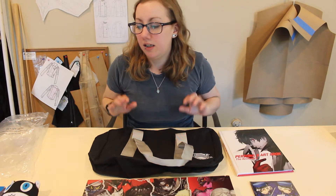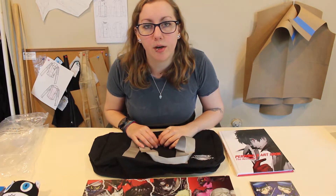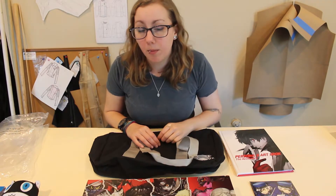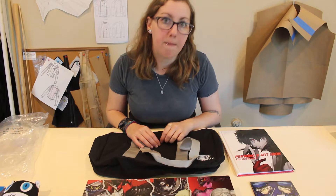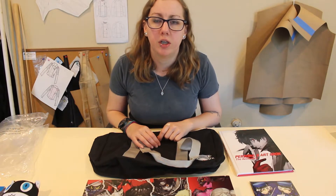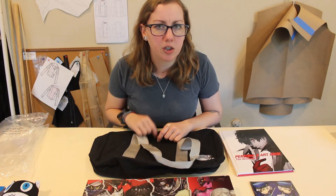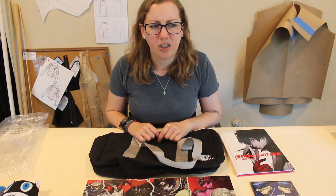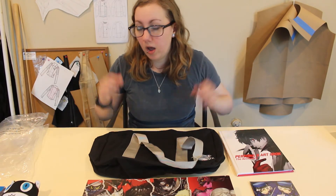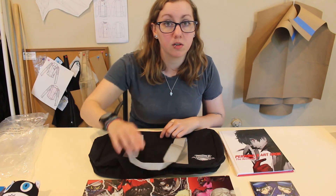Alright, so that's the stuff inside the Take Your Heart edition. I'll try to find any vendors that still have it and do some links down at the bottom so hopefully you can find one. Now I'm gonna get back to playing the game, because it is all-consuming and a lot of fun, and I do highly recommend it. If you haven't had a chance to pick it up and start playing yet, you really should — it's been my favorite game that's come out so far this year, and we've actually had some pretty good games come out this year, so that's saying something despite it only being April. Let me know what you're thinking of Persona, or if you have anything else coming up that you're excited about, and I'll talk to you guys next time.